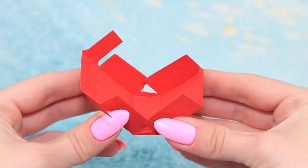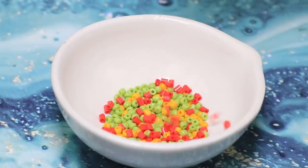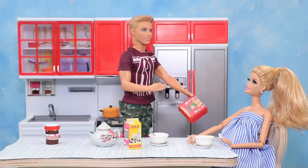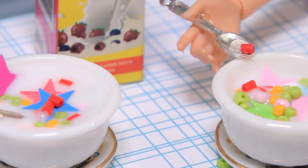Cut a cereal box out of cardboard, connect the edges, and attach a printed Lucky Charms label. Mix beads of different colors and pour them inside the box. Barbie, here's your favorite cereal! Colorful cereal is a perfect breakfast! Let's add some milk — and breakfast is ready!